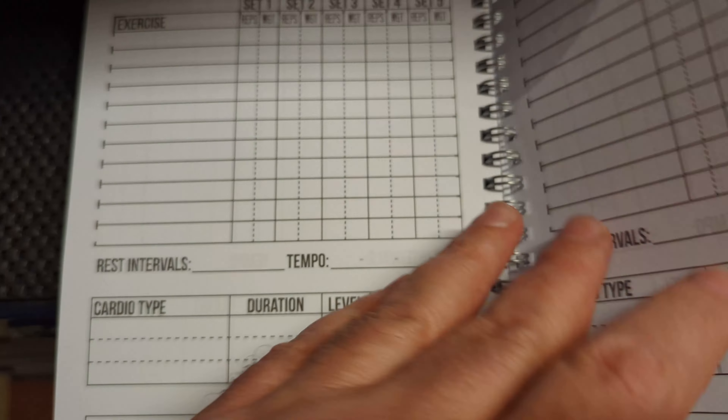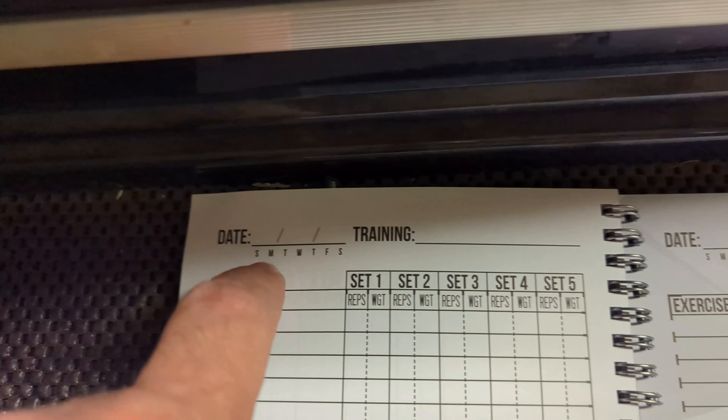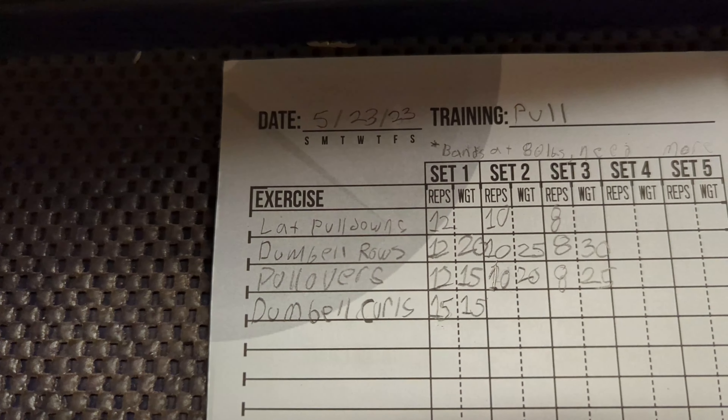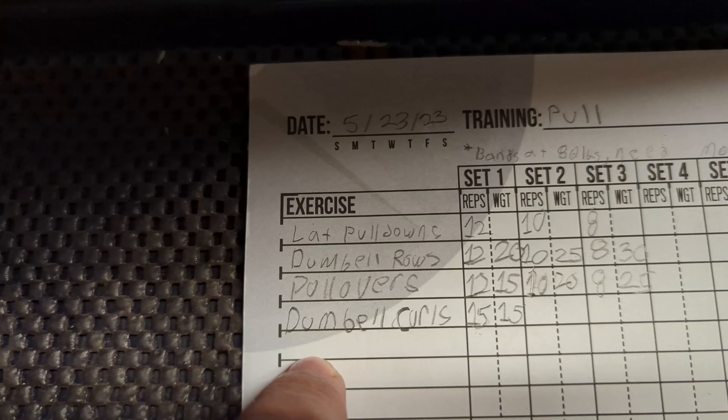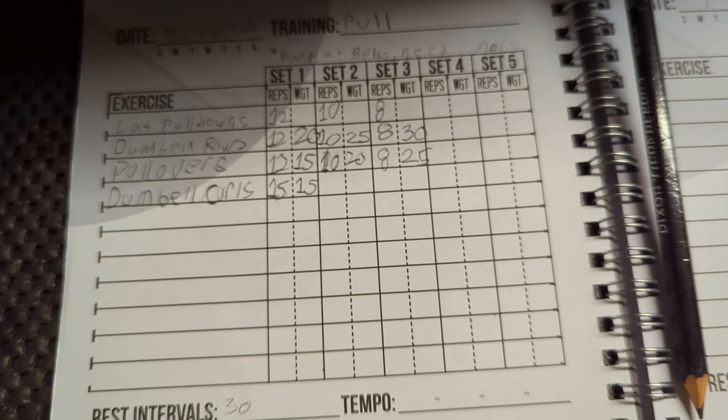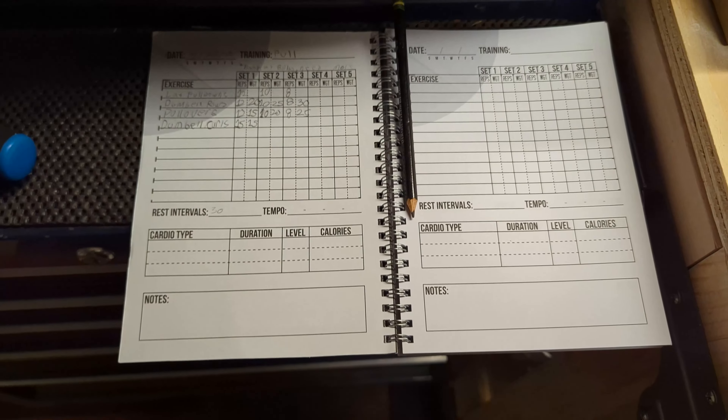Each page is the same — pretty much got a place for your date and your training, and then it's got all the same stuff on here. It's got big enough room to write. You write with a pencil and you can just write in here just fine all your different exercises you're doing. So yeah, that's a pretty nice little workout log.